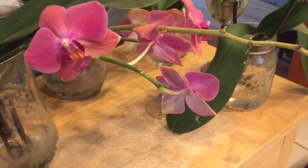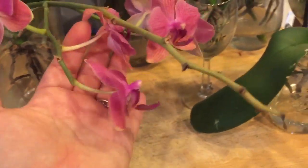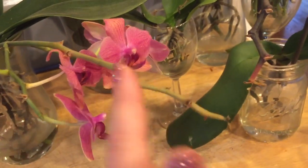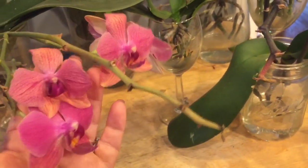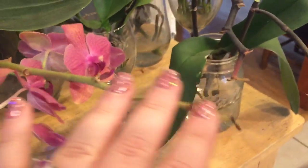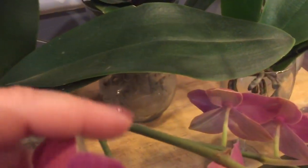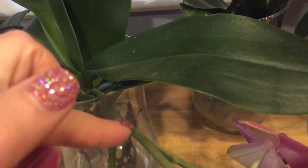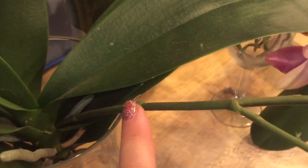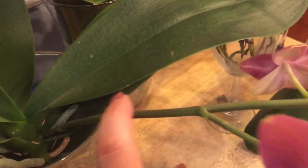For instance, this orchid gave me 16 blooms. As you can see, the spike is starting to brown from the tip and her flowers are starting to fade. If I wanted to try to stop her from absorbing the nutrients and induce her to bloom again, I could cut back here and see if I could get her to re-bloom. She does have a node here that's unused, so it's possible — not probable, but possible — that she could do that.